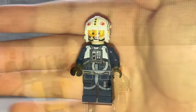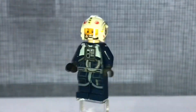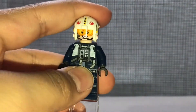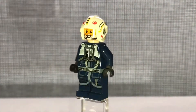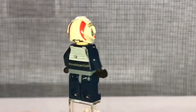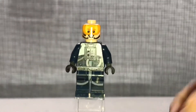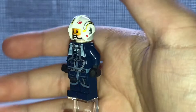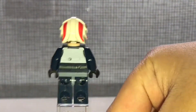Let's take a look at the minifigure. We have this exclusive Rebel Blue Squadron Pilot, which looks really awesome. I really love that torso print and the leg printing, which is pretty rare because we only got that a few times. It's the common pilot face print, which is nothing special, but what is exclusive is this helmet, which looks very awesome with the detailing on there - I really like the design.